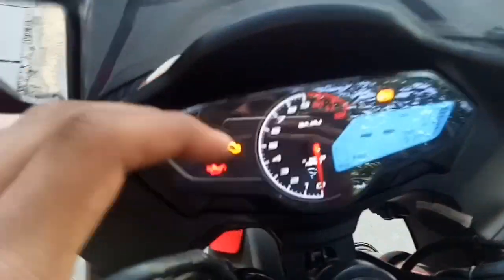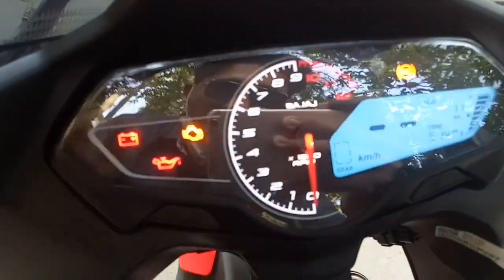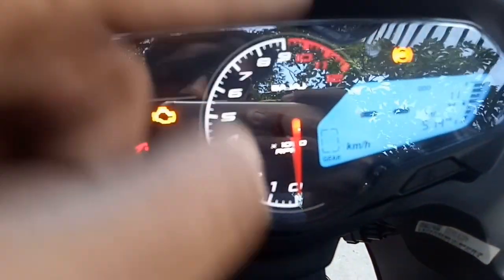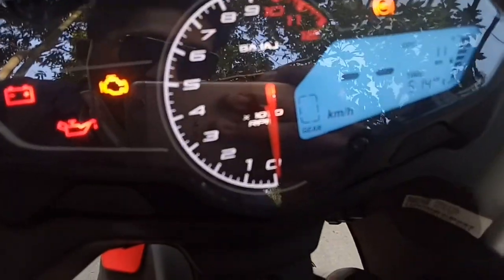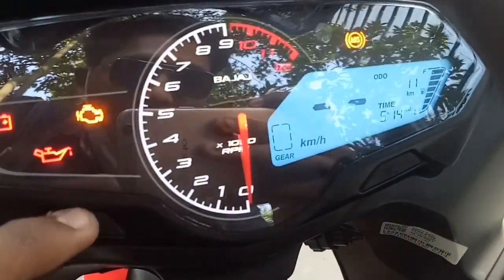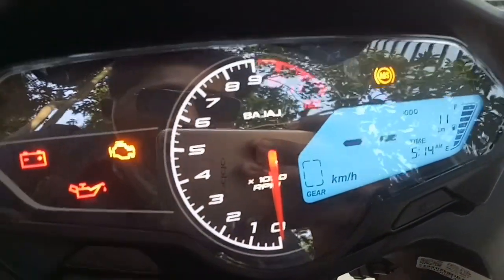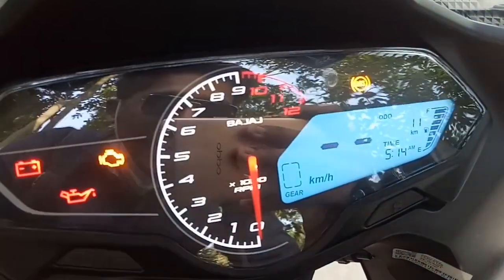They have refreshed the design of the instrument cluster. It is a semi-digital unit — the analog part shows the RPM meter and the digital part shows the speedometer and gear position indicator. It also shows a fuel gauge, odometer, and time. You can change settings and access Trip A, Trip B, and distance to empty from here.